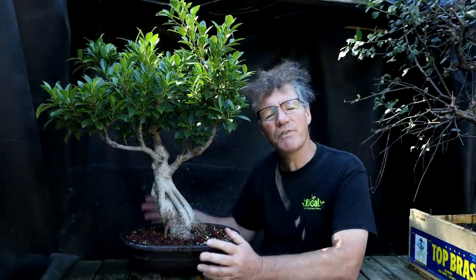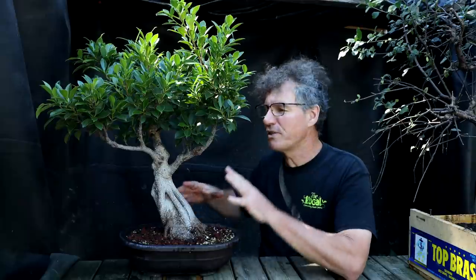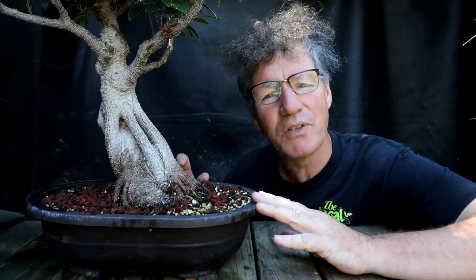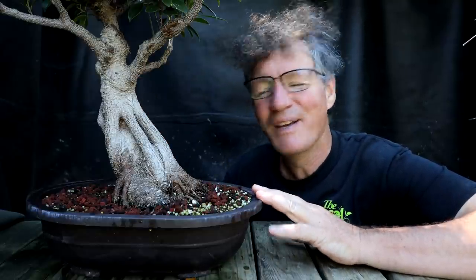This tree will be auctioned off to the Toronto Bonsai Society members at this year's meeting in December, so my goal is to get the tree all cleaned up and looking really good. Let's go back in time almost two years ago — I'll show you what the tree looked like initially, after the first styling, and now what it looks like after growing for almost two years.